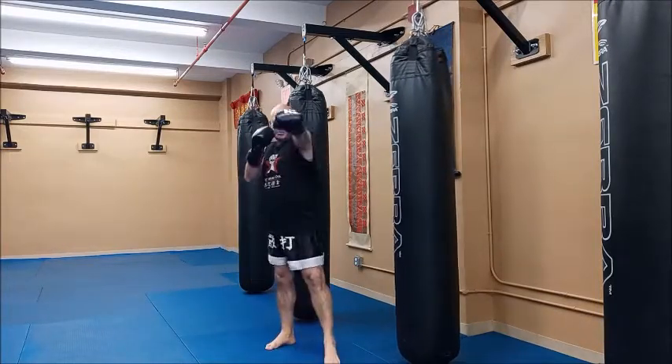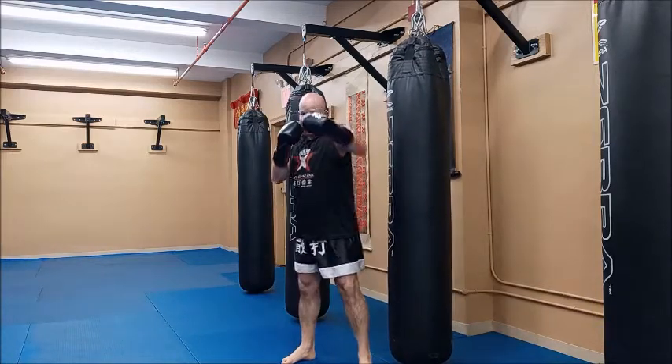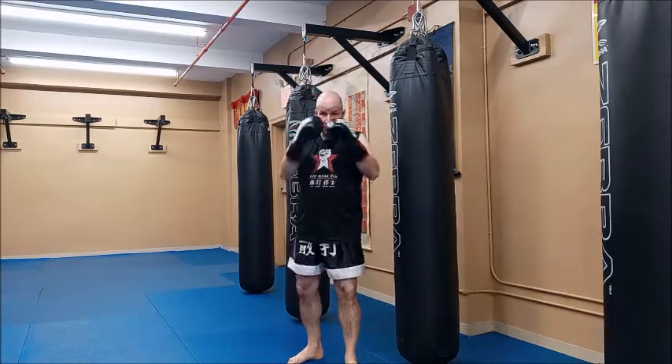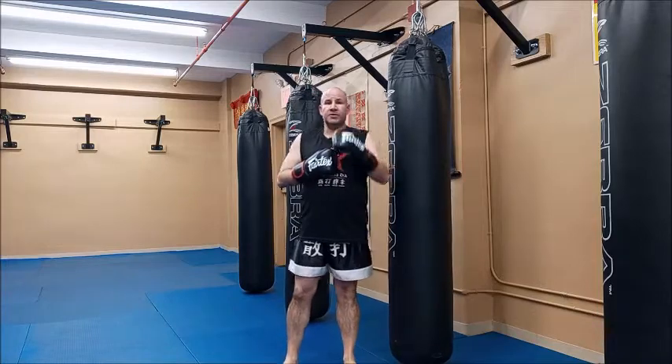I should get used to throwing my jab and bringing it back. When I'm done with each jab, I should be able to touch my head — that way I know I'm not dropping my hands. Come back and hands up. So that's our jab.